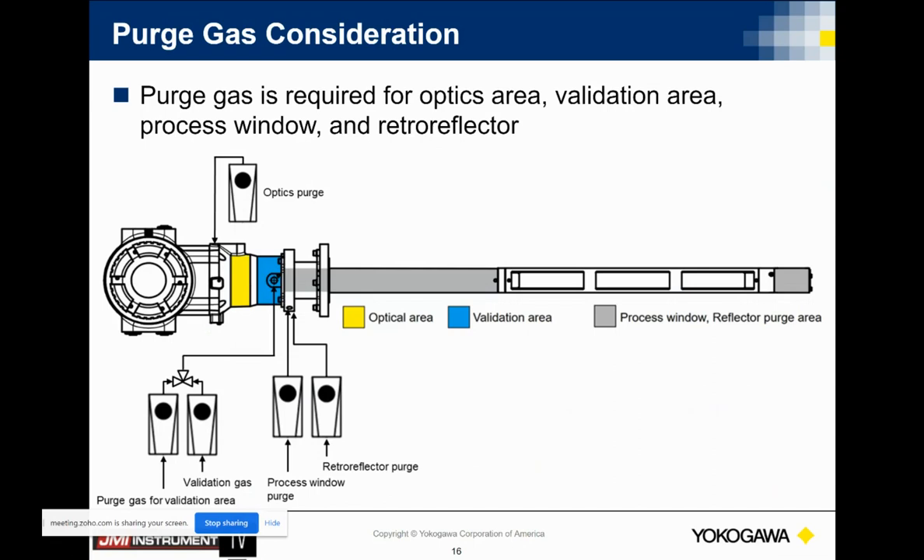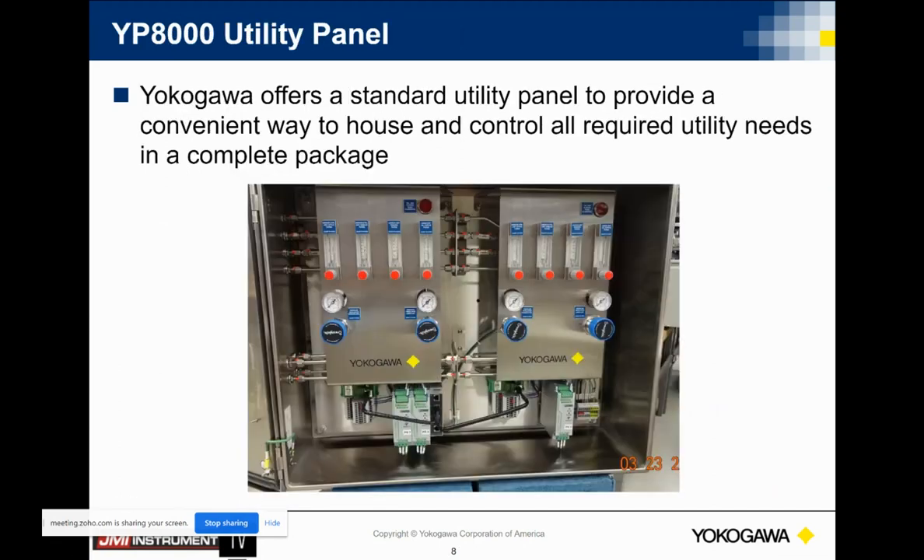Purge gases will be required for this analyzer. We do make a purge panel — we call it a support panel. That support panel is plug-and-play compatible with the analyzer. You order it from us, install it, connect up your purge gases and tubing, and start the analyzer up. This is what one of those utility panels looks like — this one is a dual analyzer panel. You get it from us as a complete package rather than having to piece things together.